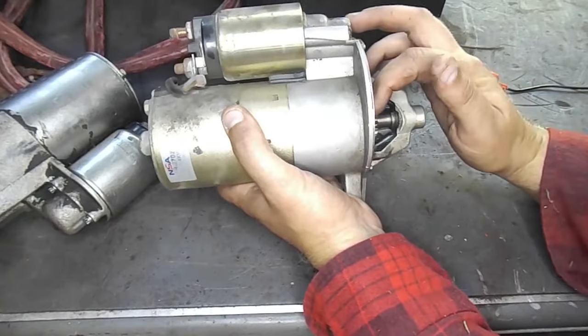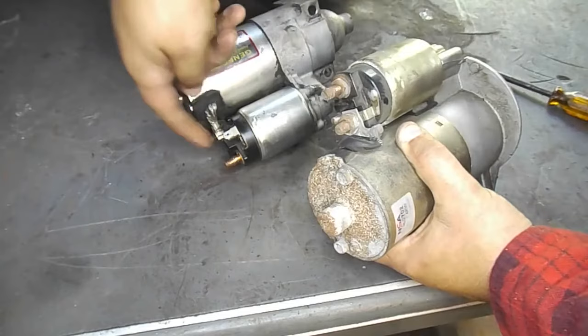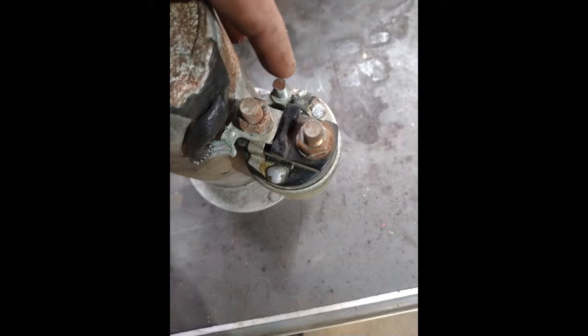The way almost all starters work is on the back of the solenoid you're going to have three posts. You'll have a larger post that will have a thick cable running to it to supply a constant 12 volts from the battery source. The second larger post right next to it is typically wired directly into the starter — this is a wire that supplies the starter 12 volts from the solenoid. Lastly, there will be a smaller post on the terminal that will have a single wire running to it. This terminal is only engaged or supplies 12 volts from the ignition switch when you turn your key to the start position.